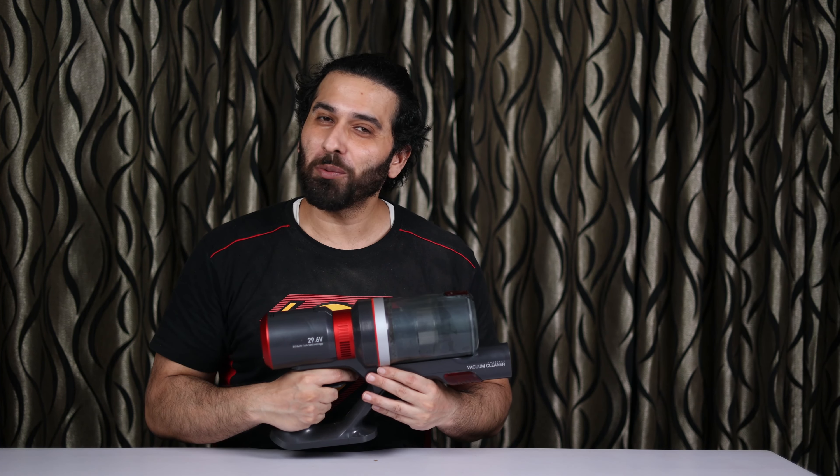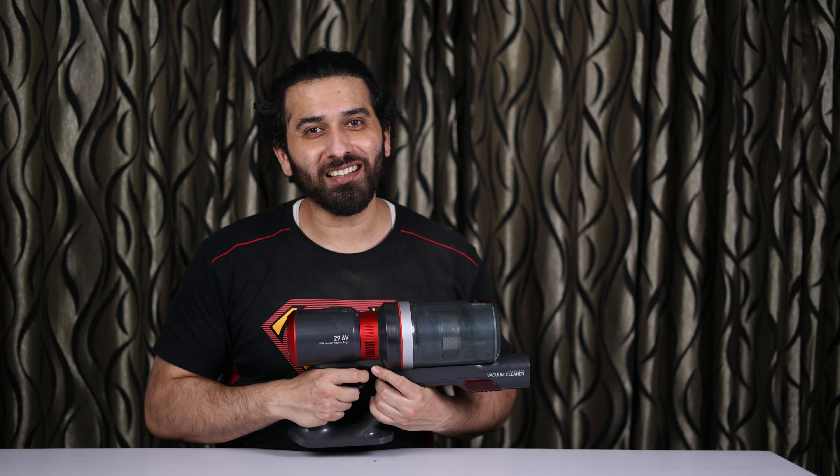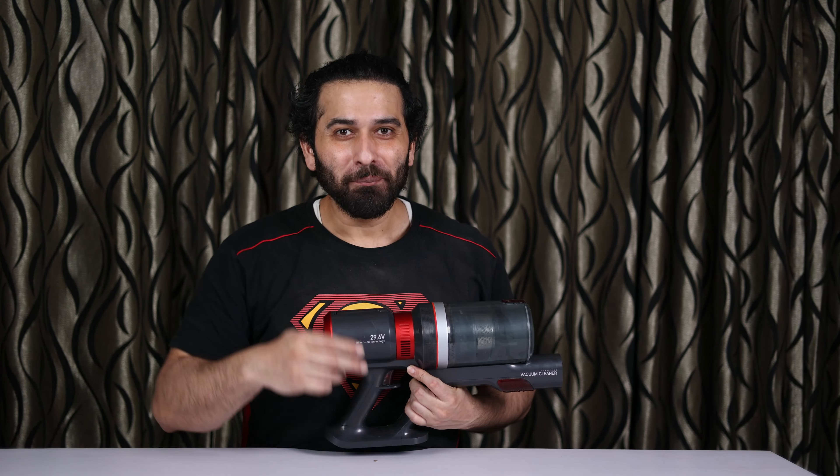So I hope you liked the video. Like and share it. And if you are new, subscribe to the channel for more informative content. Till then, take care. God bless. Bye bye.